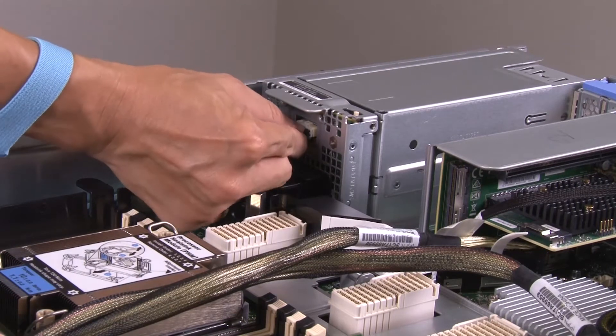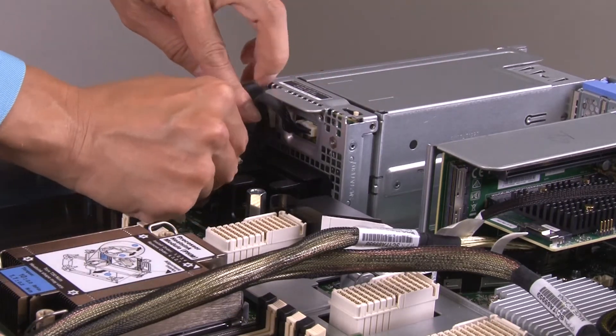Route the power backplane cable through the cable clip and connect it to the power backplane.